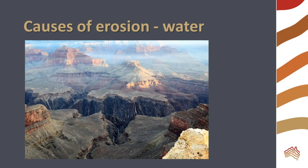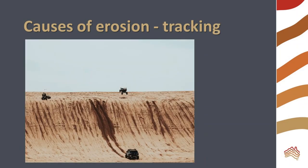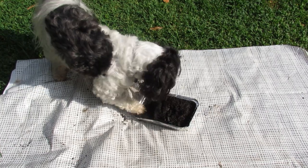Water is a major cause of erosion. Over time, it can carve out dramatic landscapes like the Grand Canyon. Wind is also an erosive force — sand dunes are a typical example of wind erosion. Tracking by vehicles and animals can cause erosion, especially in fragile landscapes. Can you think of anything else that might cause erosion?